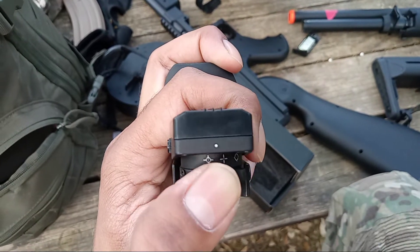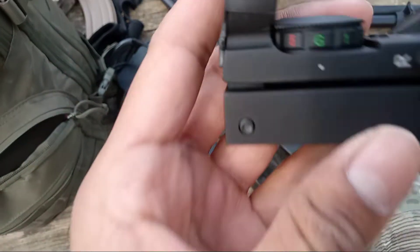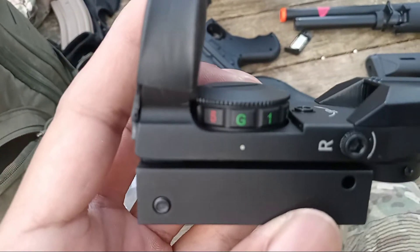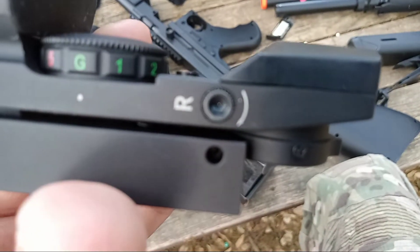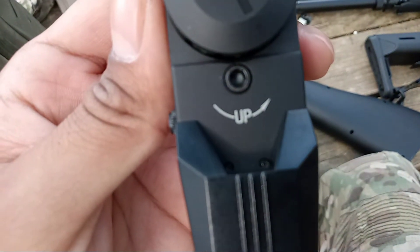You can adjust it just by flipping the switch to whichever reticle you want. It has the adjustment settings right there — whatever the white dot is on is what you're going to see. Adjustments for right and left are right there, which you do with the Allen key that it comes with. And for up and down, it's right there.